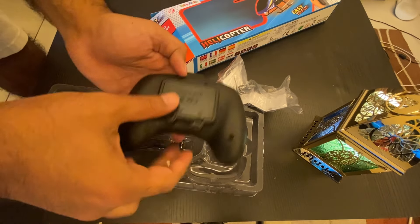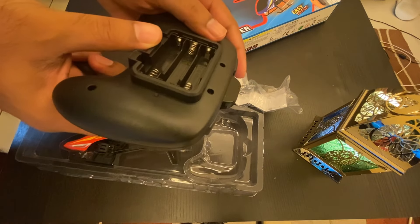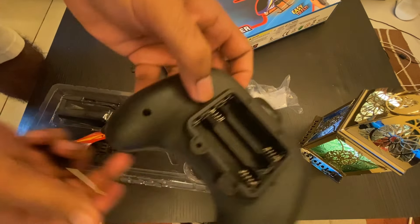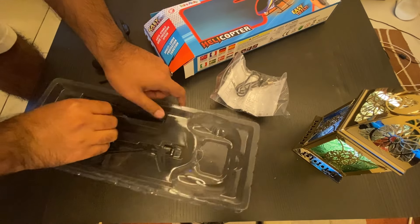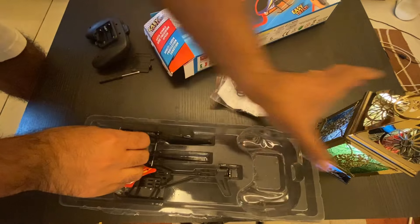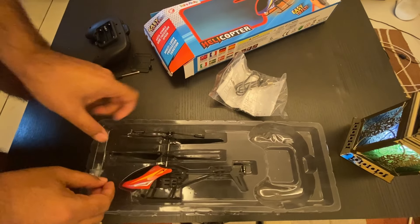Let's see — it needs three triple-A batteries. I thought the batteries were included but looks like they're not.